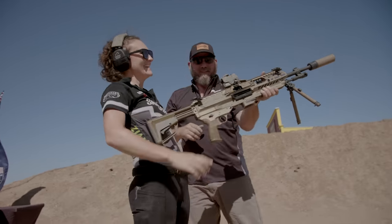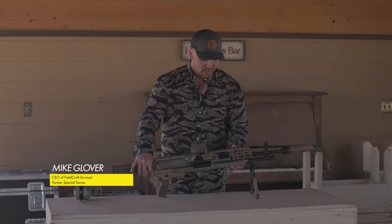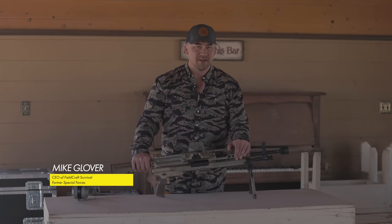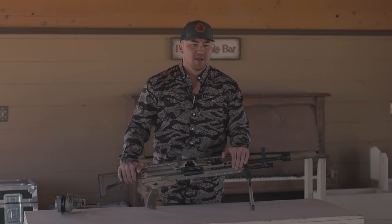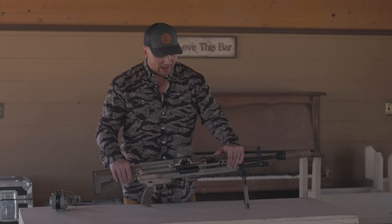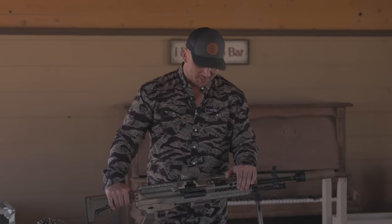Hey guys, what's going on — Mike Glover of Fieldcraft Survival. I'm here with the SIG light machine gun. I just shot this thing for the first time. If you didn't know, I was a pretty big deal as a Green Beret — just kidding, I wasn't.